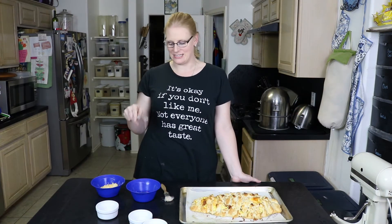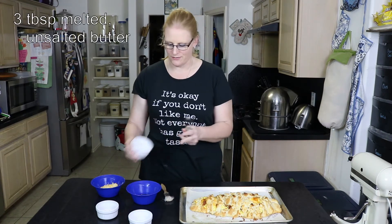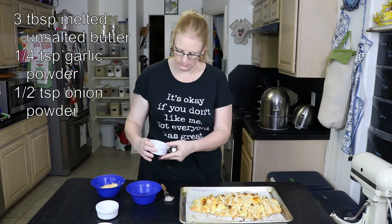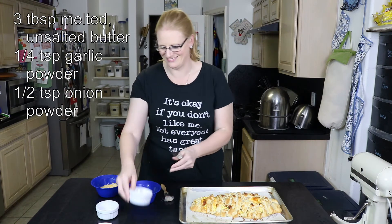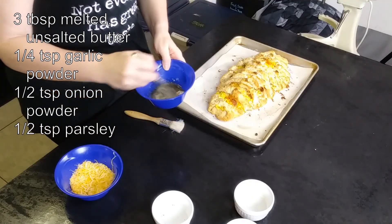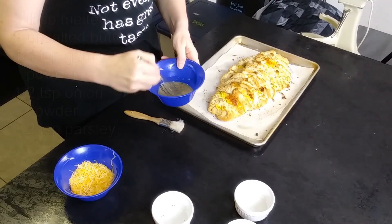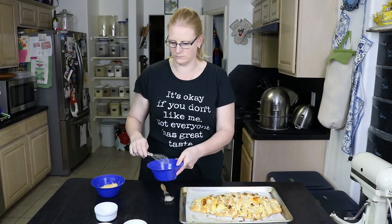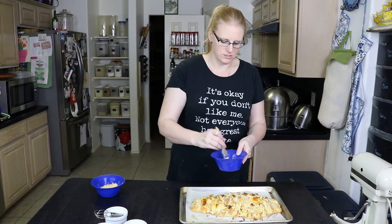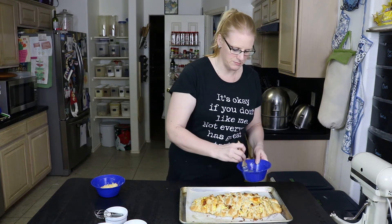Our biscuit braid is out of the oven. The last thing to do is take three tablespoons of melted butter, a quarter of a teaspoon of garlic powder, a half a teaspoon of onion powder, and a half a teaspoon of parsley — stir those together. Then I'm going to take my pastry brush and brush this along wherever there's biscuit; it helps to keep the biscuit moist.